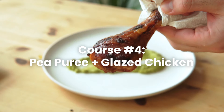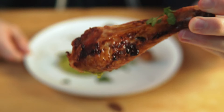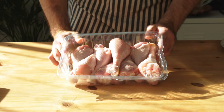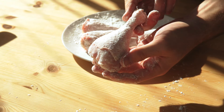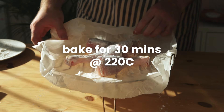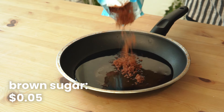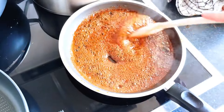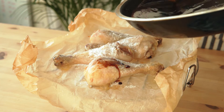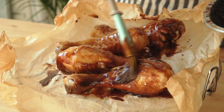This is green pea purée with glazed chicken and it cost me $1.95 — the most expensive dish on the menu, but worth it. I got an eight-pack of chicken drumsticks for four dollars, covered them with salt, cornstarch, and baking soda, which gets them crispy in the oven. Bake for 30 minutes at 220°C. Meanwhile, make a simple glaze with soy sauce, honey, brown sugar, and vinegar — heat it up until it becomes thick and bubbly. Brush it on your chicken and watch it turn from pale and sad to sexy. Get the chicken back in the oven for 10 more minutes.